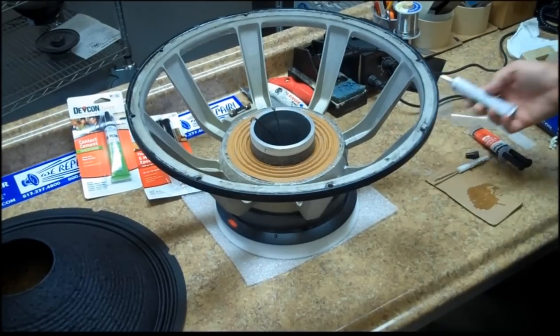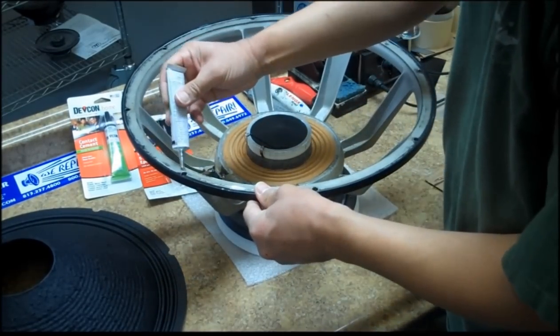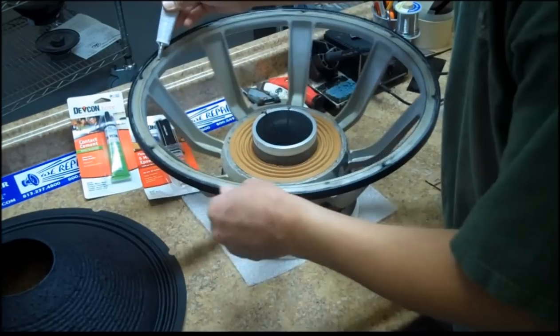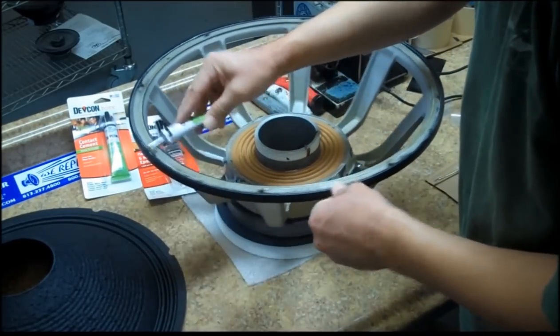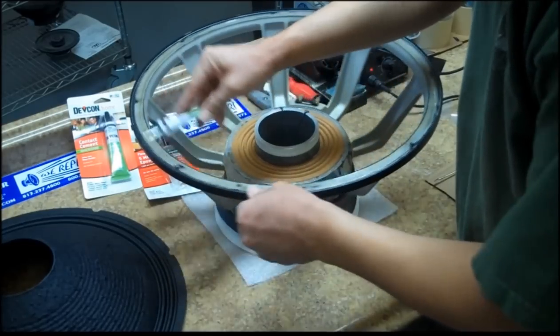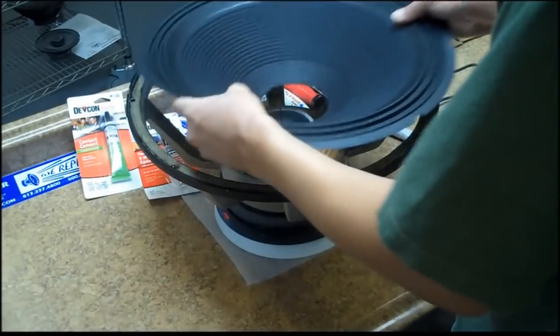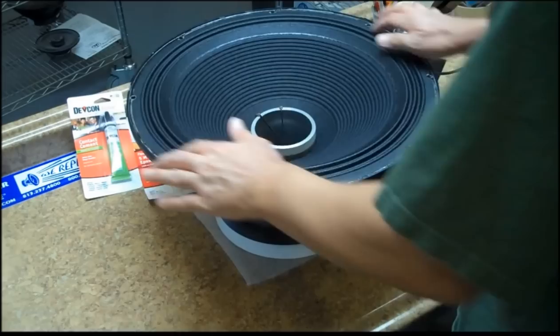Now you're ready to glue your cone. Apply glue on the frame where the cone will sit, and using the nozzle of the glue, spread the glue out so that it has a nice bead on the frame. Install the cone. Make sure the cone is level — you don't want it to be high on one side.